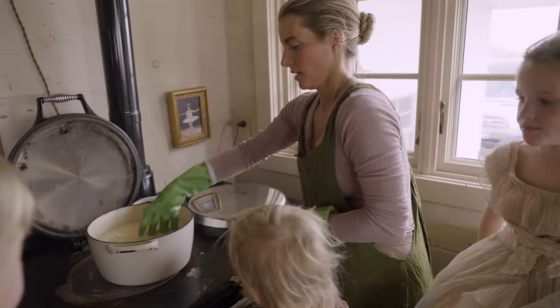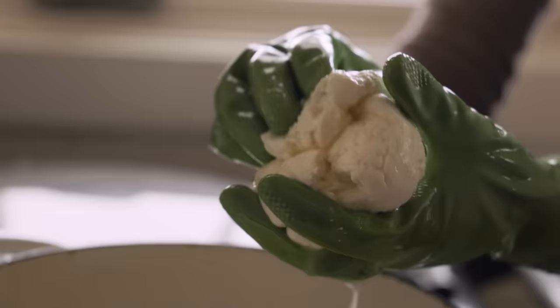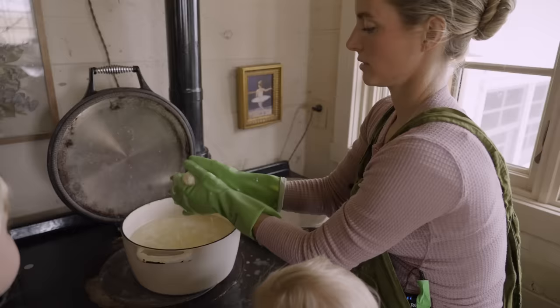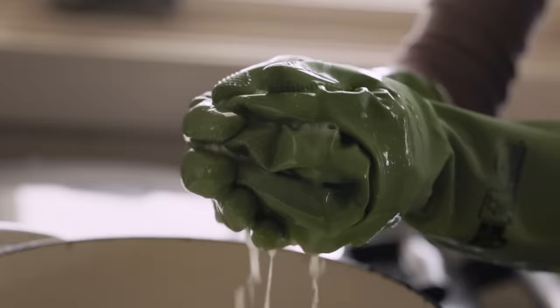Now we're going to heat it up. The Aga stove emits some heat — this plate is about 600 degrees, so when it's open it's very warm. I'm just going to start to break apart from the middle of the balls and form the ball kind of inside out again, just working the cheese a little bit. We'll grab one of the balls, break it open, fold it back on itself, and then put it back in the water as it heats up — we've got to get it ready for stretching.